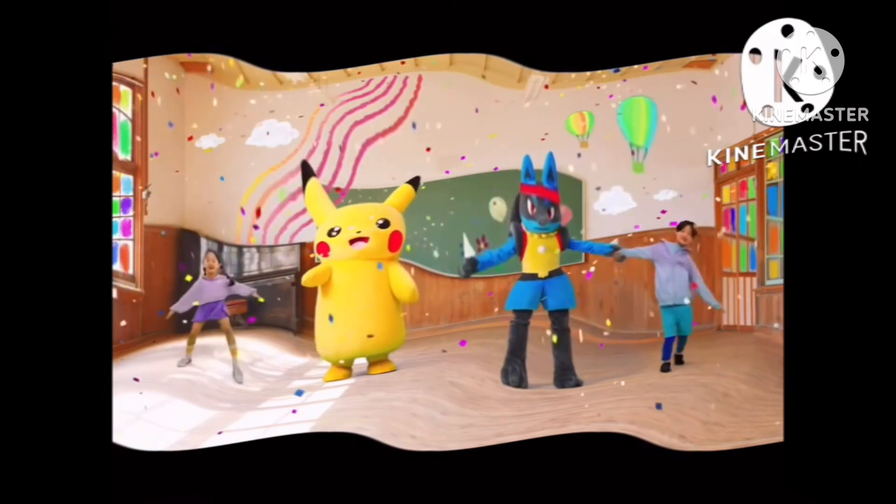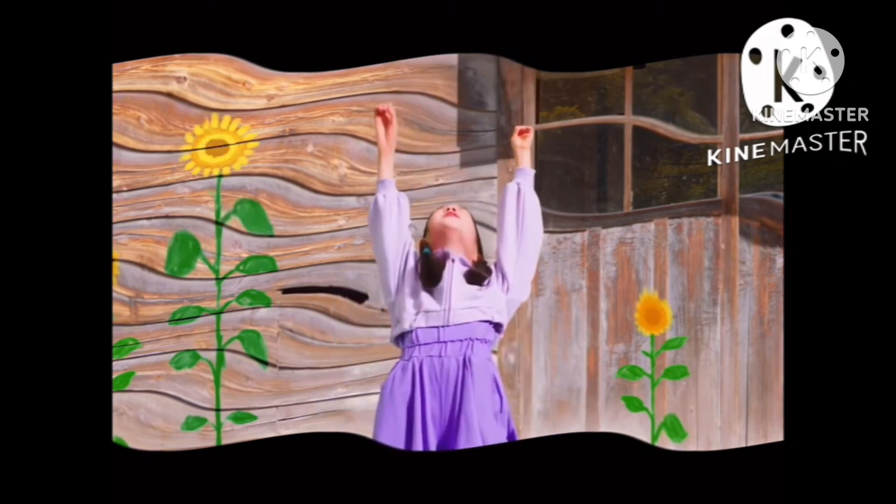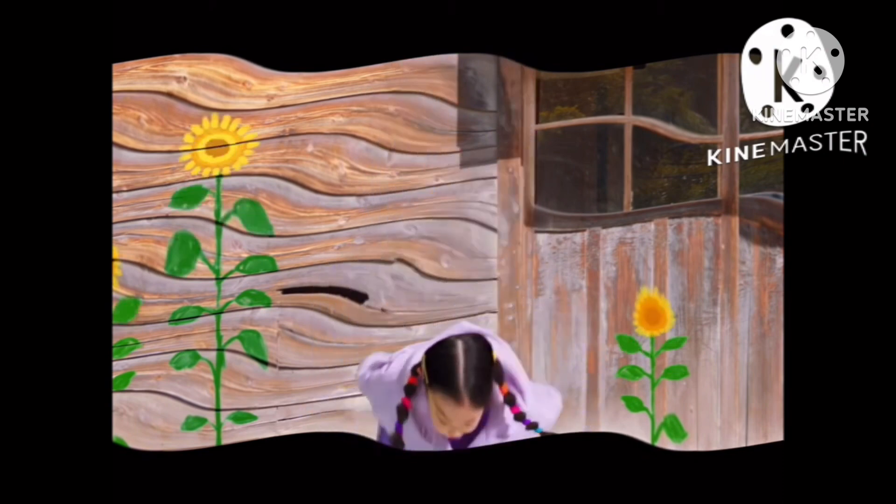We're going to bend down. Down, down, down, and down. Now stretch back. Swing your arms up and stretch back. 1.